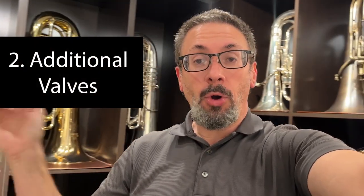Another thing that changes from student to intermediate and professional level low brass instruments are additional valves — whether it's the fourth valve or occasionally even a fifth valve on tuba, fourth valve on euphonium, the F attachment, or the trigger on trombone. This adds additional tubing and not only allows us to play lower, but it opens up different valve combinations, different alternate slide positions, all of which open up different technical and musical possibilities as we move into more advanced music, whether it's in concert bands, orchestras, brass ensembles, or solo literature.